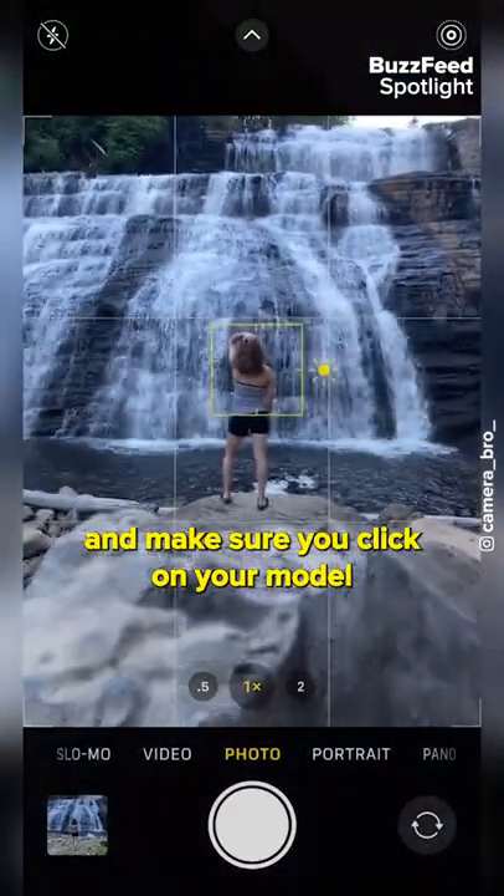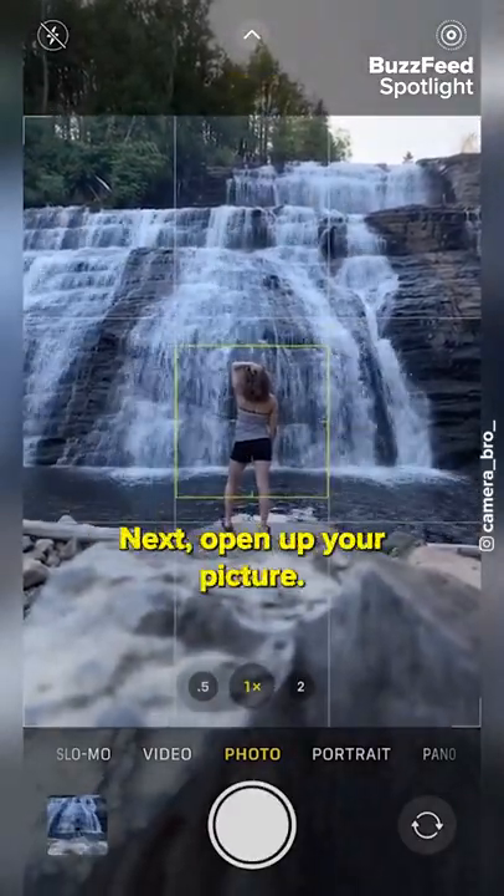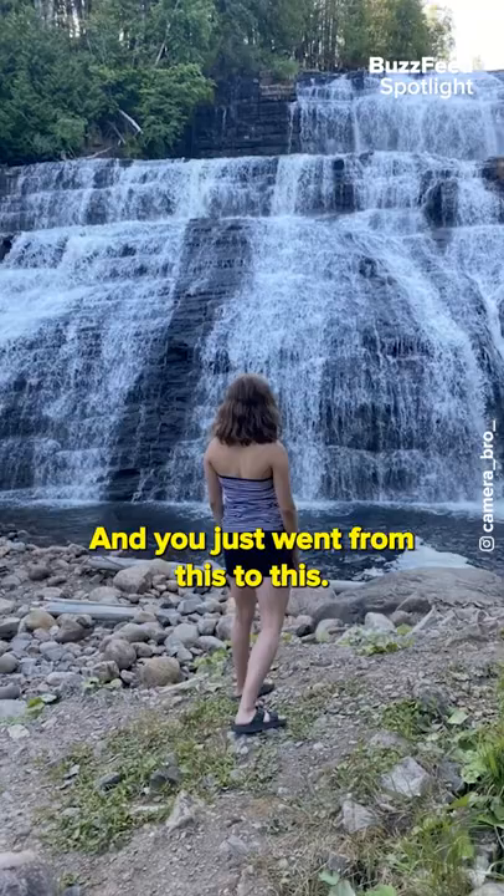Turn Live mode on and make sure you click on your model to adjust the focus. Hold your phone steady for three seconds and snap away. Next, open up your picture, swipe up and swipe all the way to Long Exposure — and you just went from this to this.